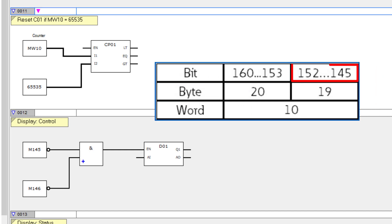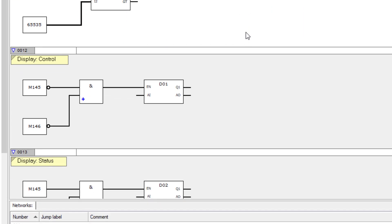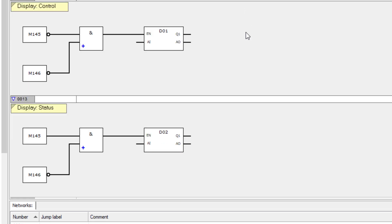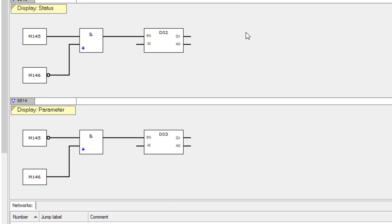In network 11, counter CP01 from network 10 is reset to 0 when 65535 is reached in marker word 10. In the following networks, marker bits 145 and 146 from marker word 10 are evaluated. If marker bits 145 and 146 are both false in network 12, text display 01 is selected. If only marker bit 145 is true, text display 02 is selected in network 13. If only marker bit 146 is true, text display 03 is selected in network 14.